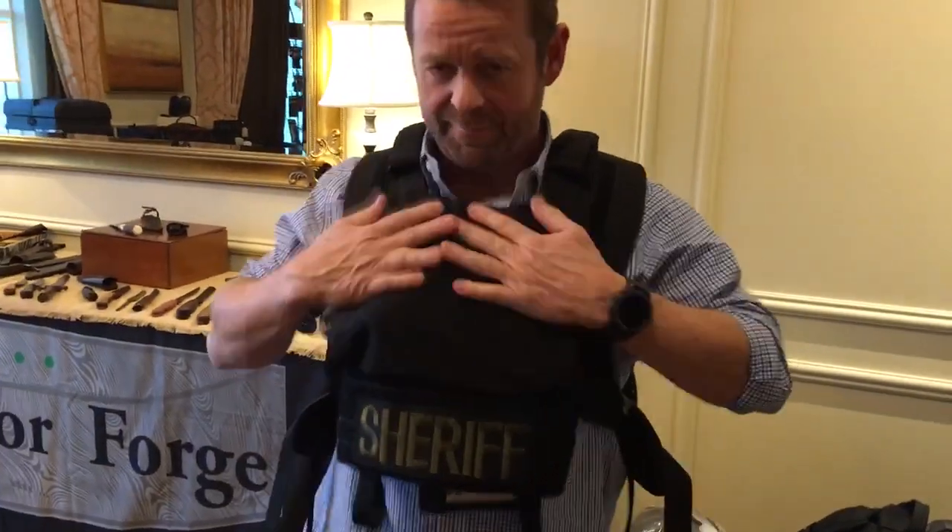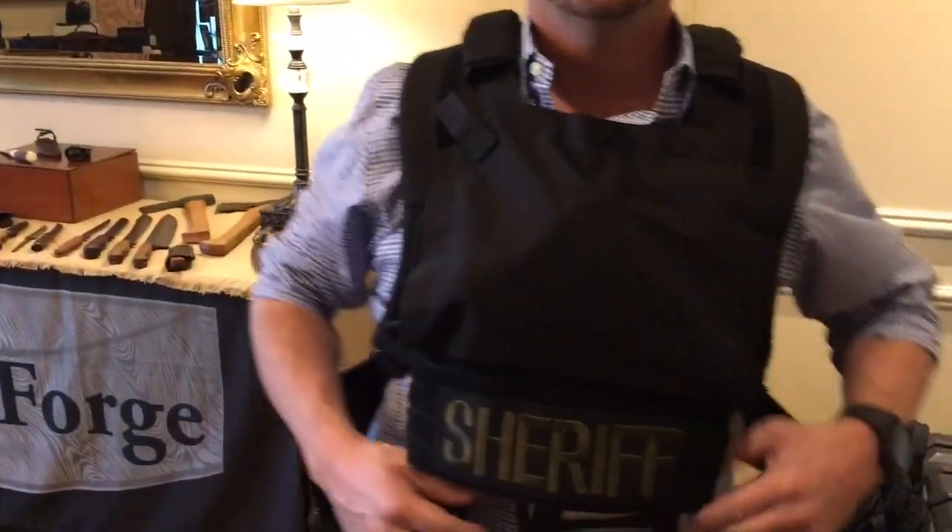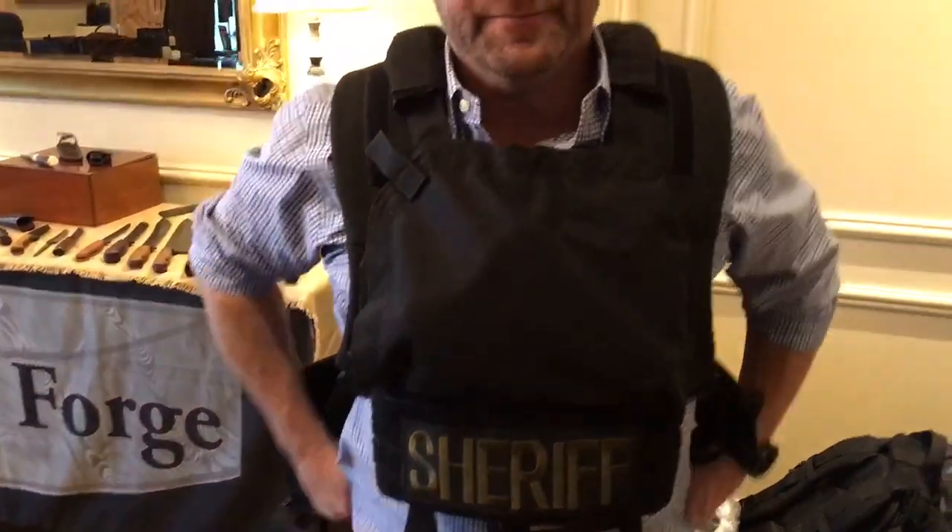Instant body armor. Yep. And it'll take, obviously, level four SAPI plates. Oh yeah. All right, very cool.